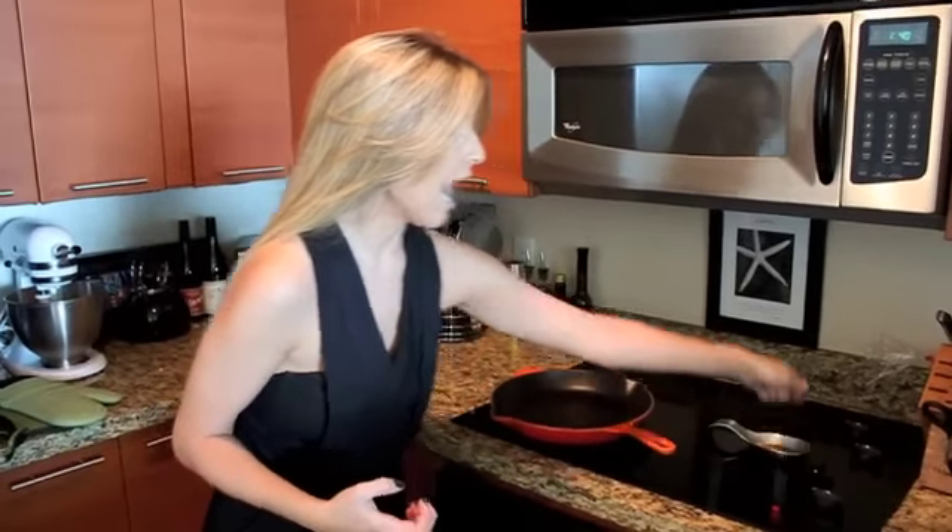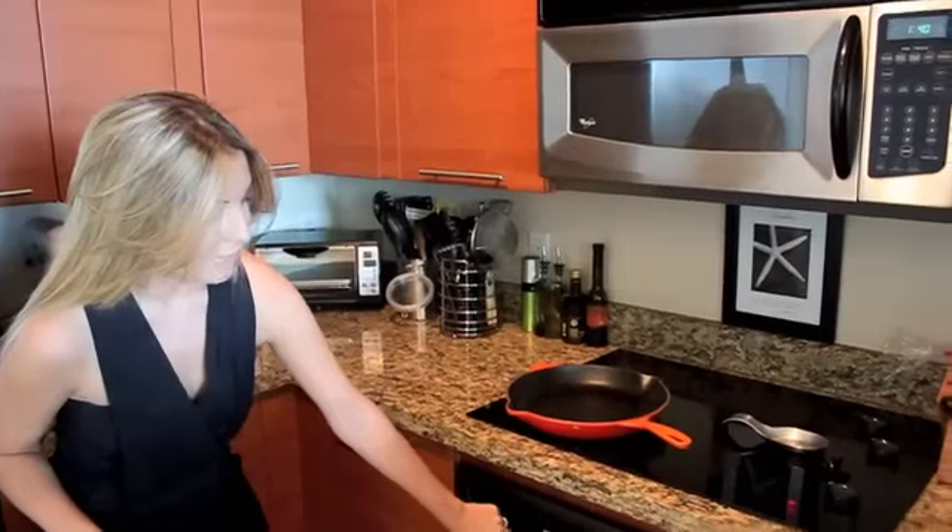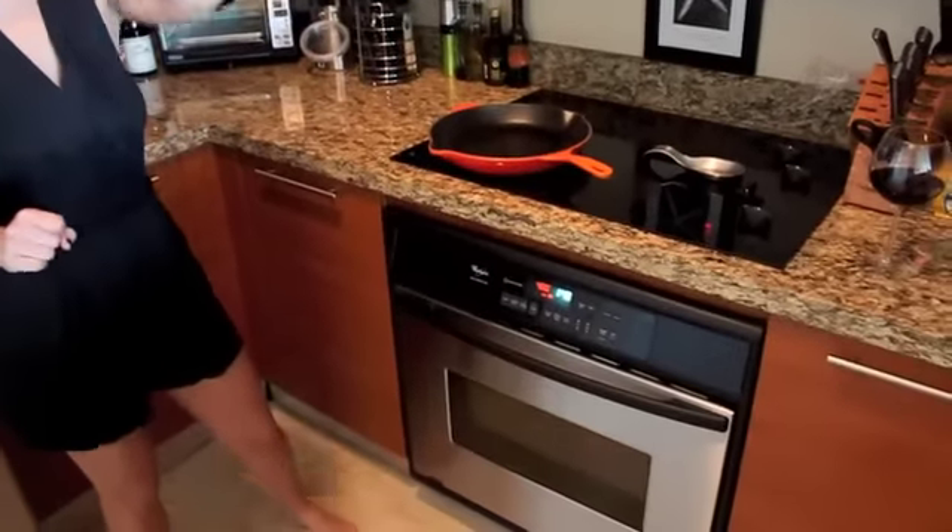You want to get it on a nice high heat. You want to have your oven nice and hot — 400 degrees.